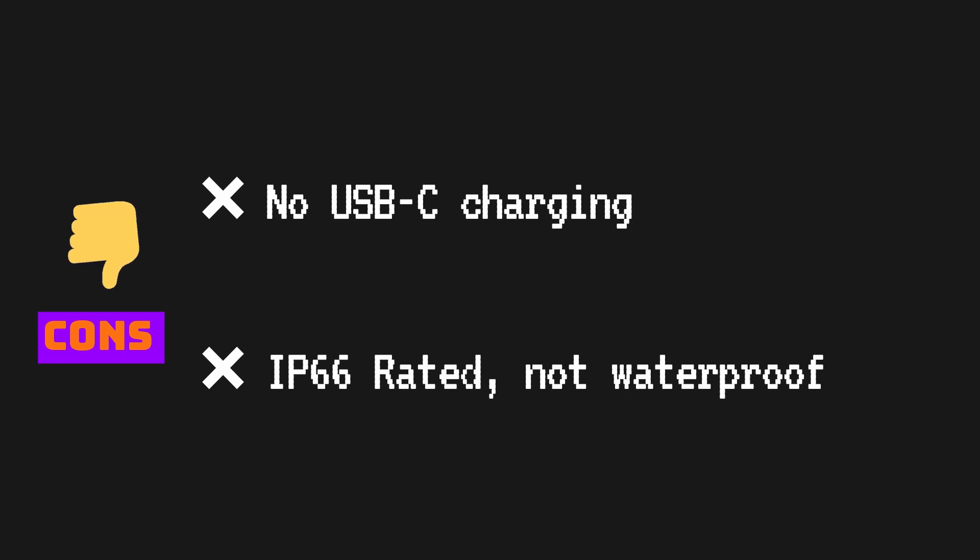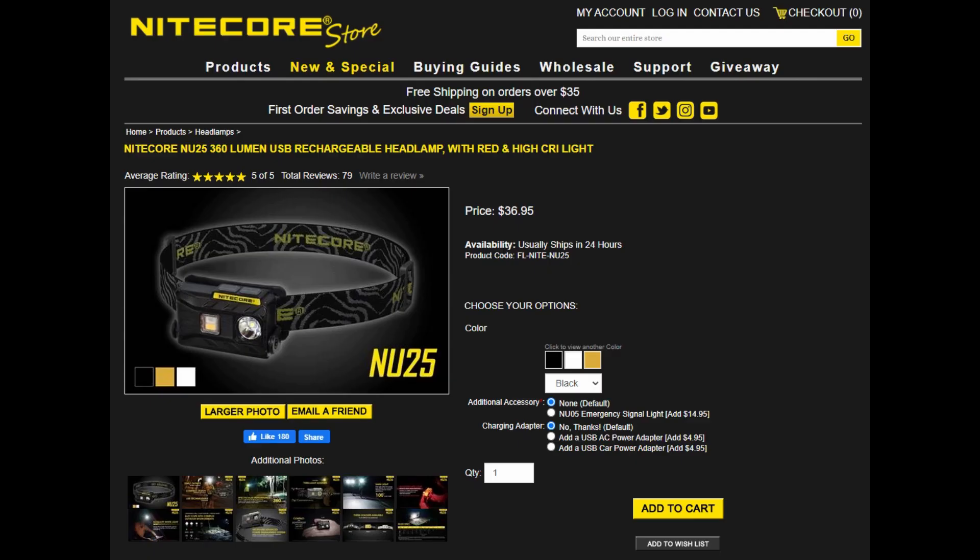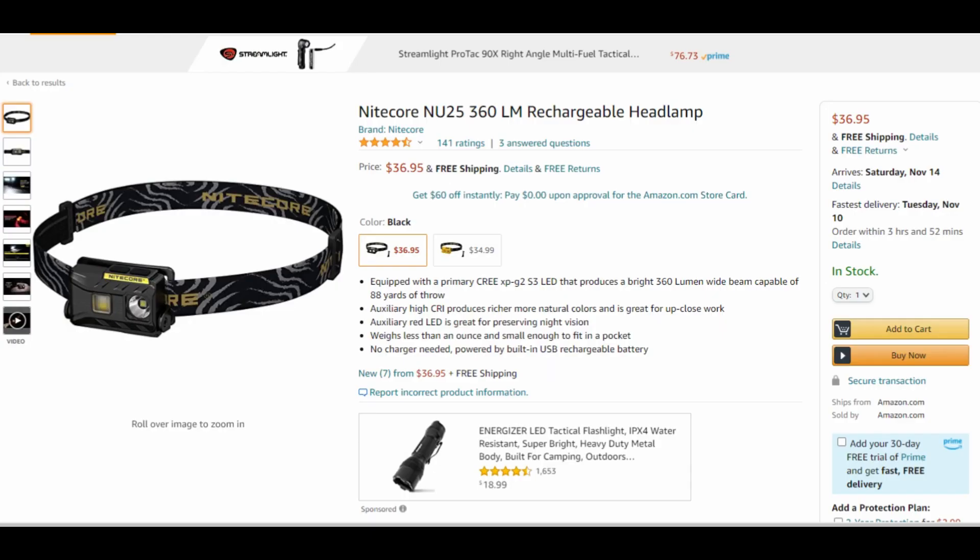It's also only IP66 rated, which means it can handle rain but would not do well if submerged in water — it would be nice to see at least 1 meter of water submersion. Overall, this headlamp is incredible and received 5 stars on the Nitecore store and on Amazon. If you need an all-around headlamp suitable for nighttime walks or jogs, camping, hiking, or backpacking, the NU25 is one of the best options out there.